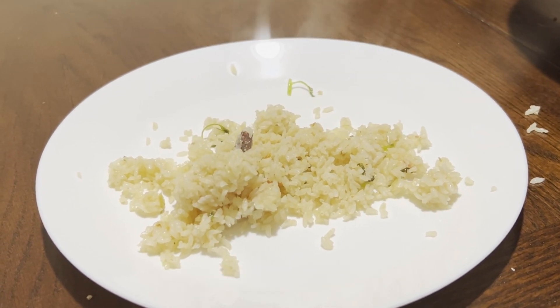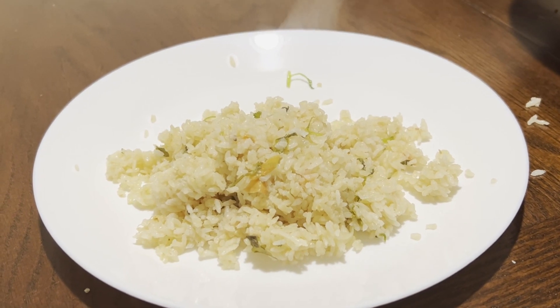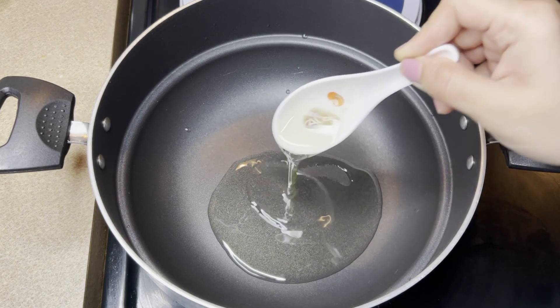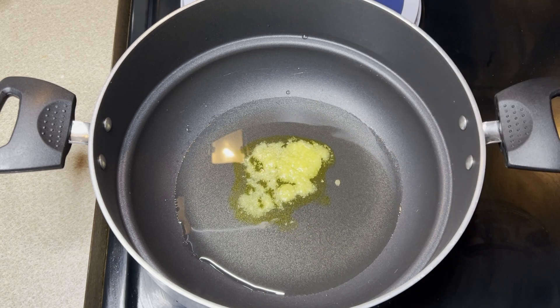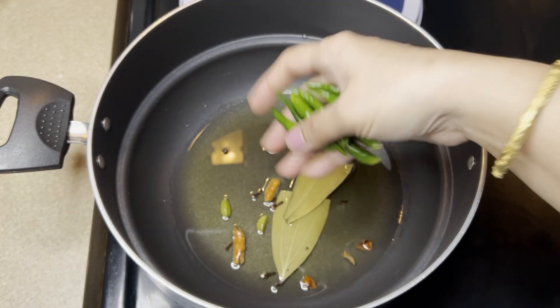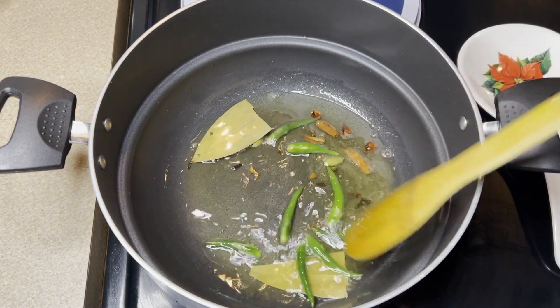Use 5 tbsp of the spice. Use 2 tsp of the spice. Use 3 sections. Use 1 scoop of the spice.